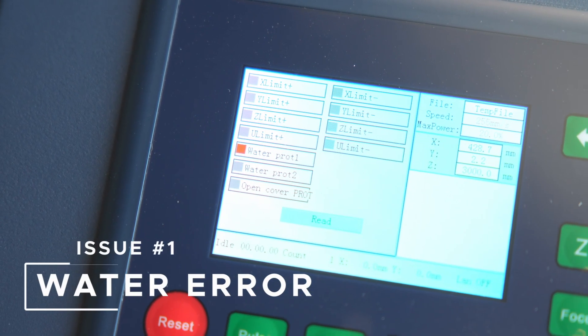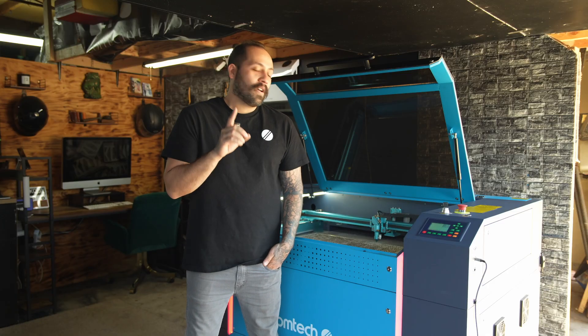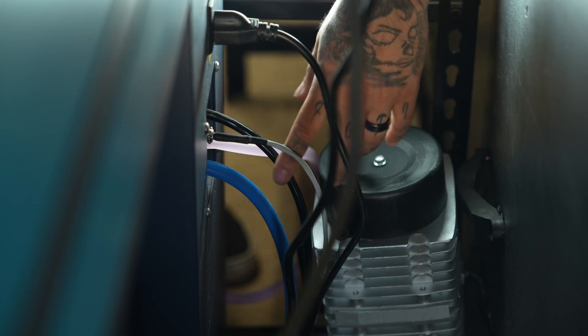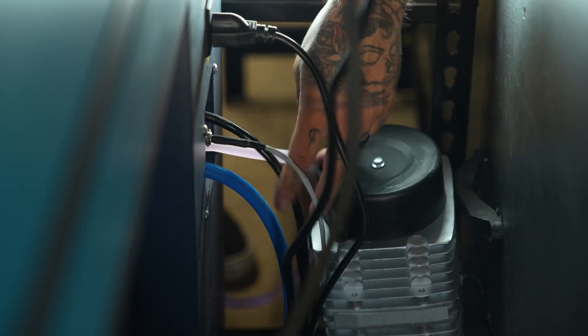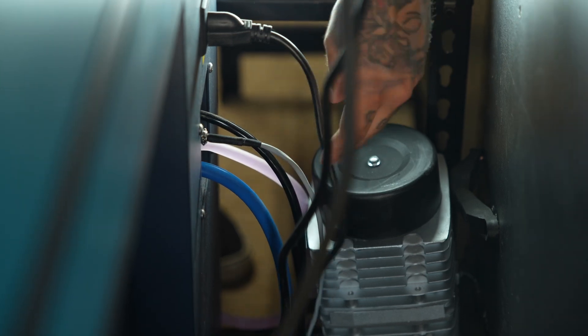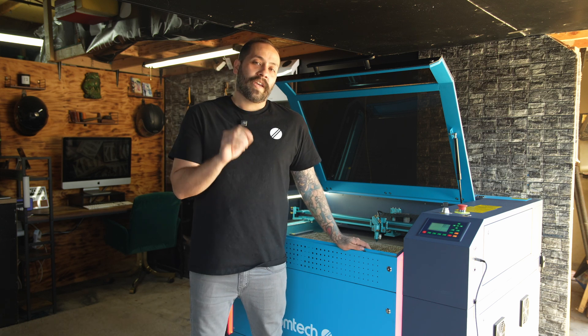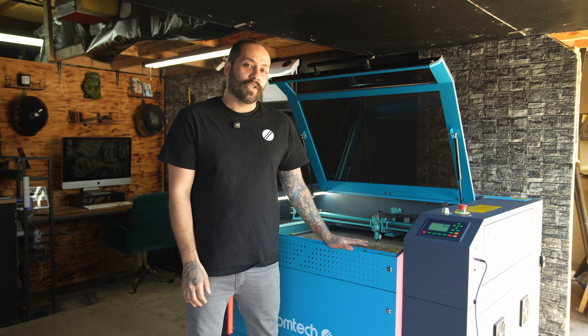Issue number one, pretty common, is the water error. This could be caused by a few things. First, it's very common to have the tube switched in the back side — the inlet needs to go to the outlet hose and the outlet needs to go to the inlet hose. Besides the hoses, the other part of the water sensors that can go wrong on the Pronto are the cable going from the laser to the chiller.